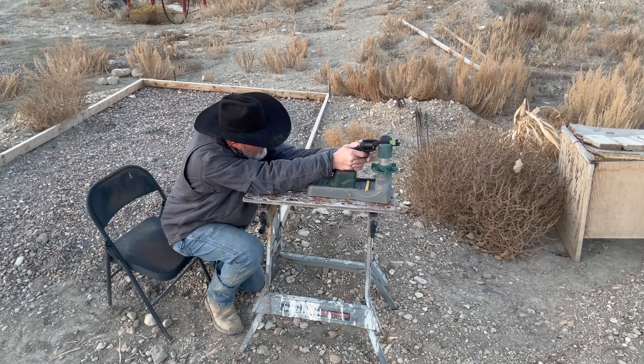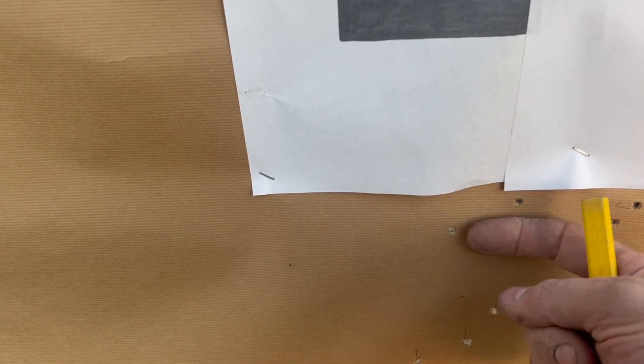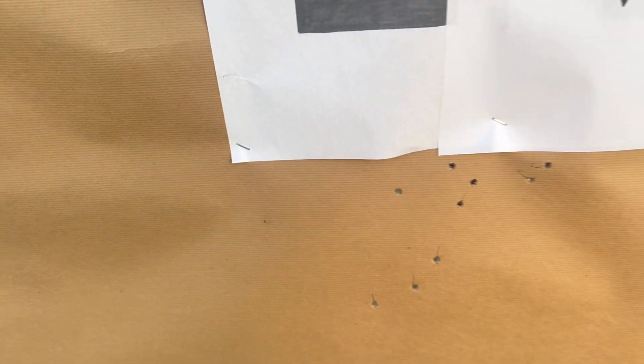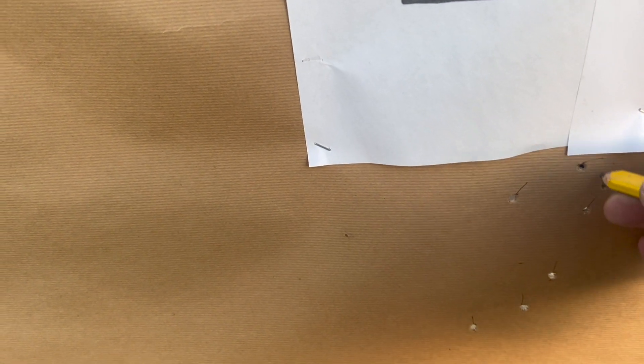I didn't bore you with the filing process, but I just took about another 70 or 80 thousandths off. Let's see how it looks. Still a good group — less than two inches — but still super low. I must not be taking as much off as I think. I'm gonna whittle some more off I guess.